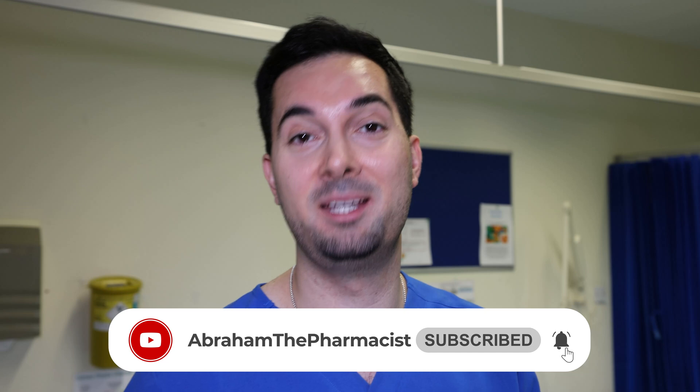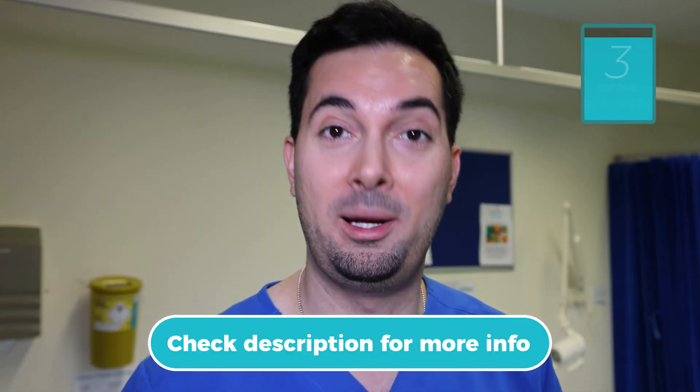And that's it, my friends — time to give the Abraham 25 and 5 technique a try tonight so you can get a good night's sleep. Don't forget, leave a comment below about how you get on, and as always, sending awesome vibes.